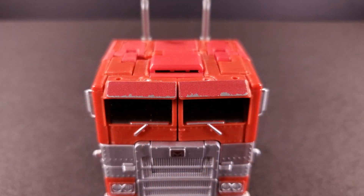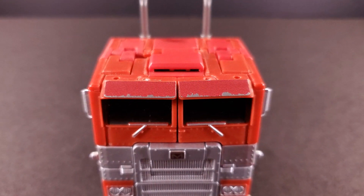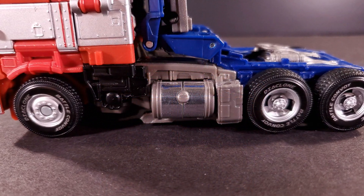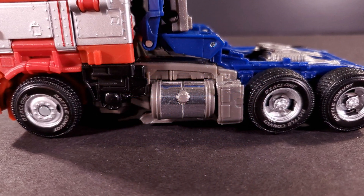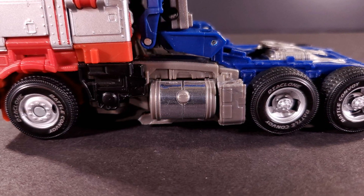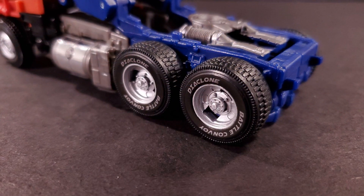The cab's brow is given a weathering effect, which looks somewhat out of place since the rest of the cab is still pristine. The gas tanks are covered in chrome — the only chrome found in either mode — and I would have much preferred them to be flat silver to match the paint. At least the tires are done superbly, adding to the realism of this mode.